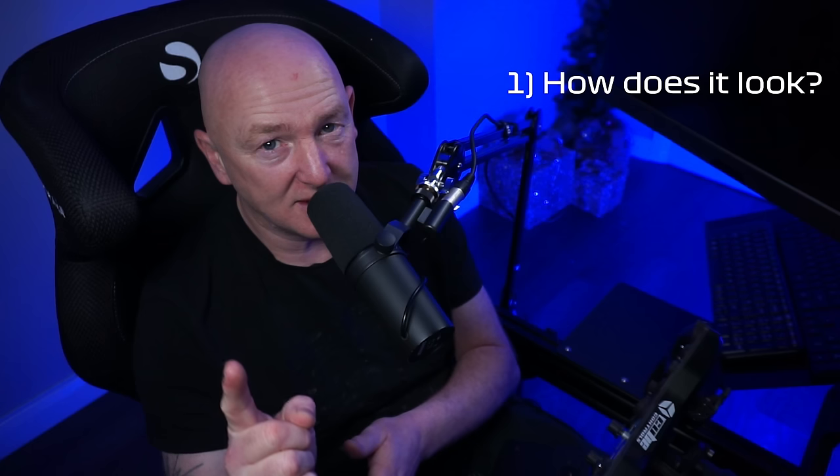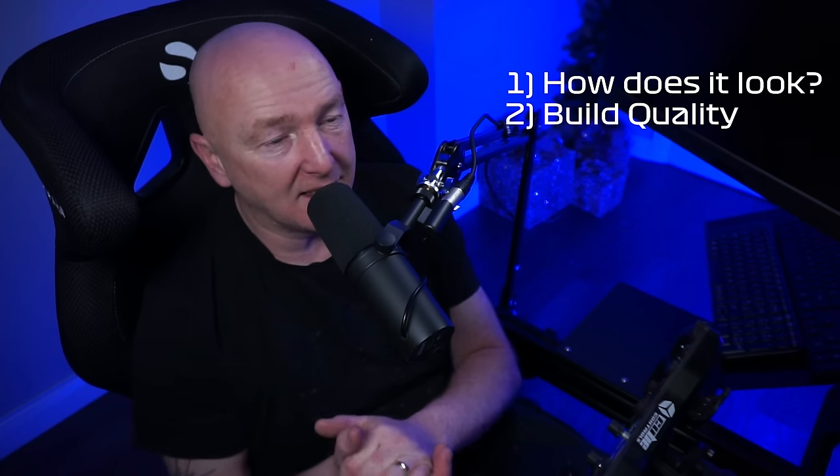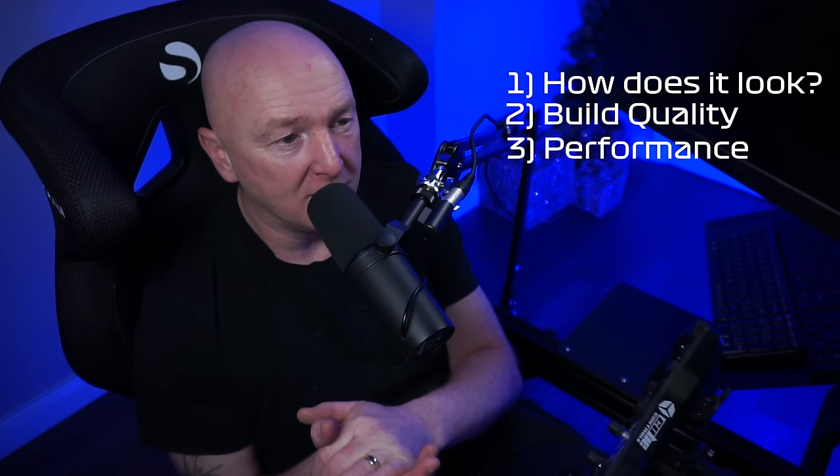Firstly, how does it look? If it doesn't look right, I'm not going to buy it. Secondly, what's the build quality like? Thirdly, how does it perform? And finally, is it value for money? So let's have a look at the dashboard.